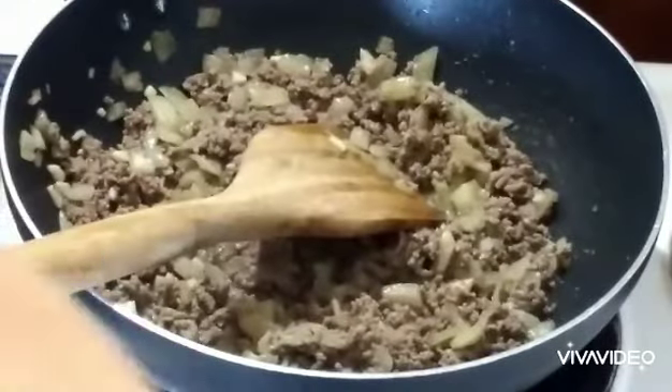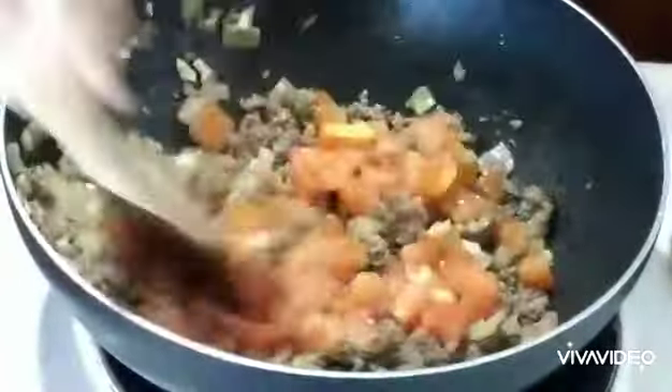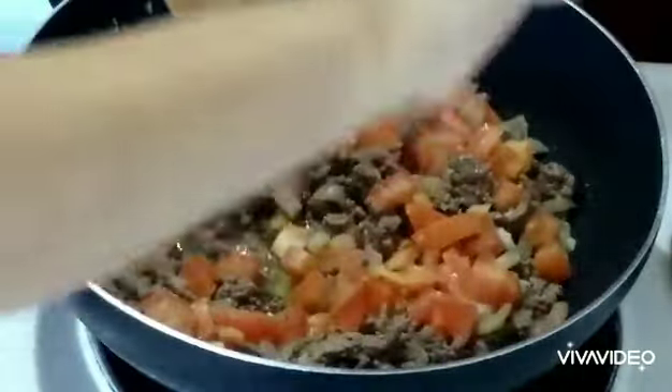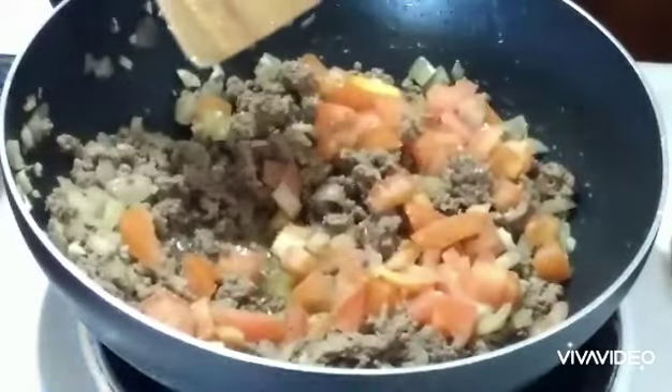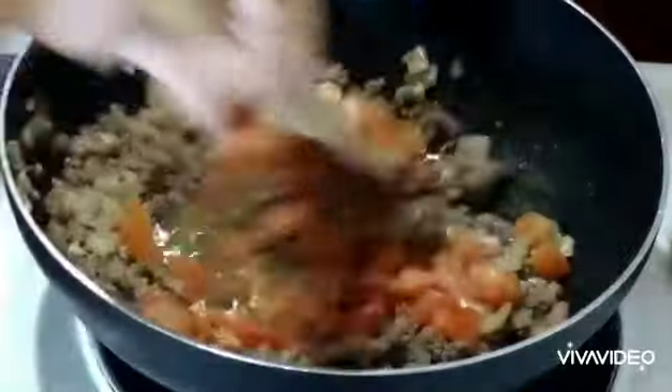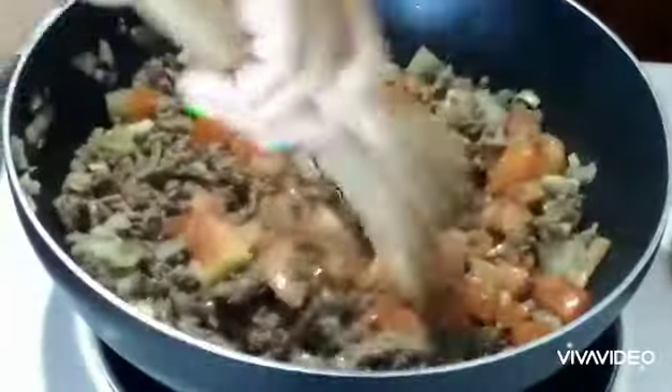I'm going to add some of the ingredients, like the tomato, salt and pepper to taste, and a little water — about half a cup. Then I just let it simmer for about more or less 10 minutes.